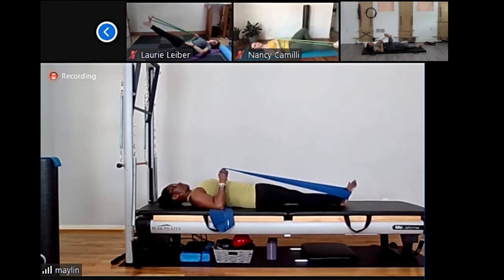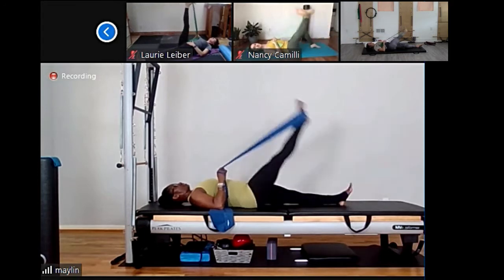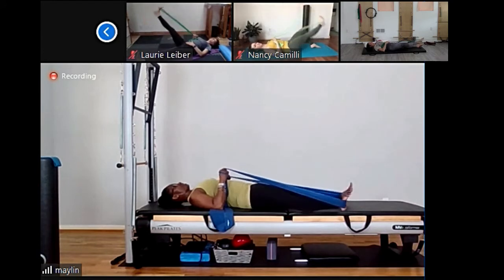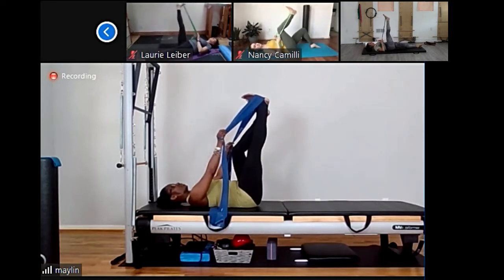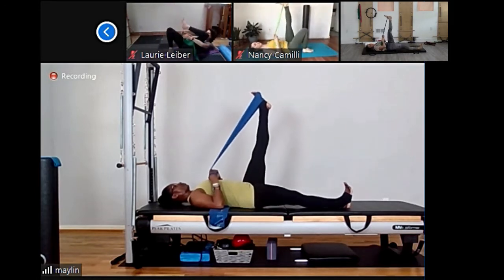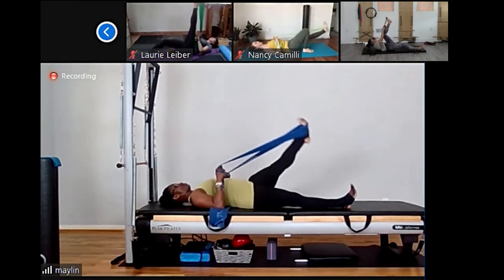Roll down with control all the way down. Move the figure eight around your foot — keep only your right foot in the rubber band — and press the other leg down on the mat. Hold the rubber band in your hands and we're going to do leg circle. Circle your leg and keep reaching into that rubber band to take that leg out of the hip, and maintain that pelvis neutral. Give me the last three, two, one more. And we reverse — reach out and lift. Give me the last three, two, one more.